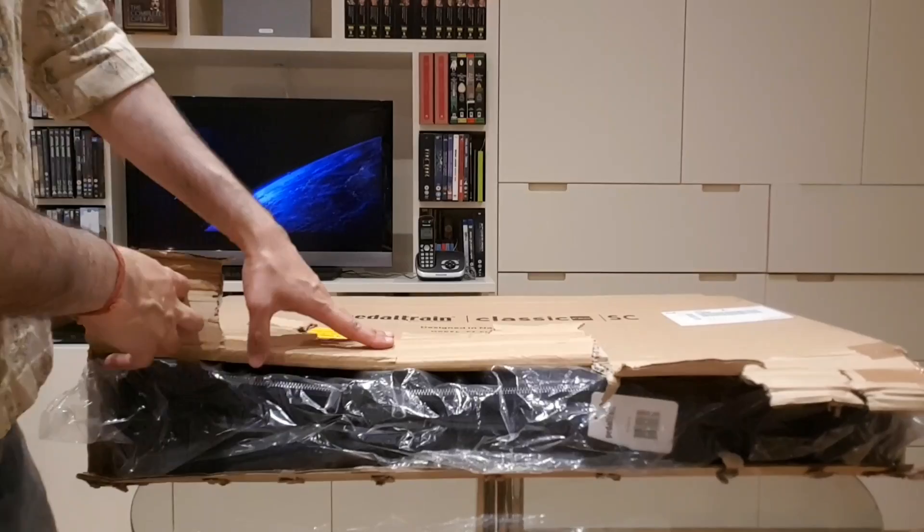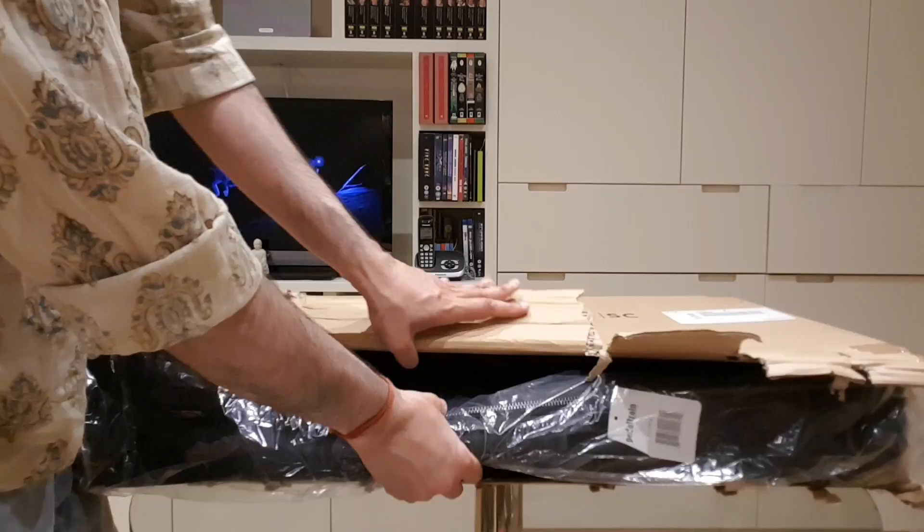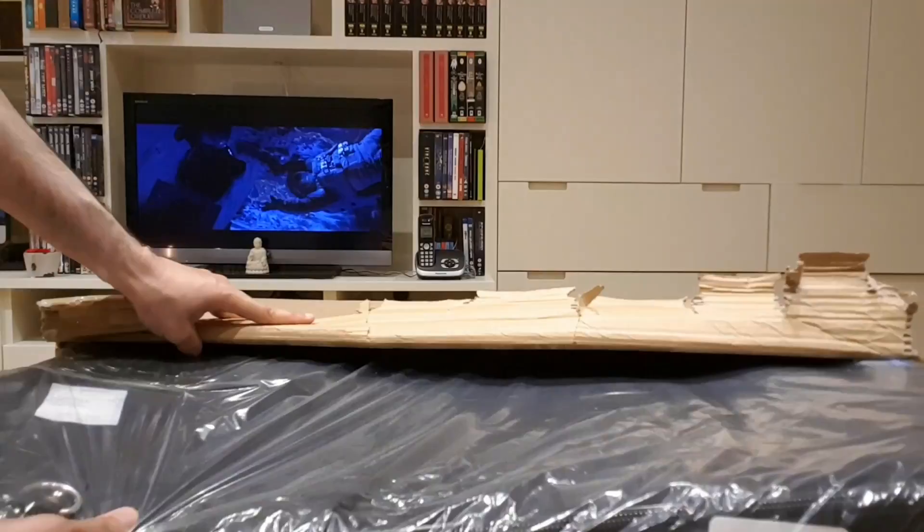I didn't want to put you guys through the painful visual experience of watching me trying to open these clamps, but that's done. Now inside we have one Pedaltrain Pro Classic — or Classic Pro, whichever way.